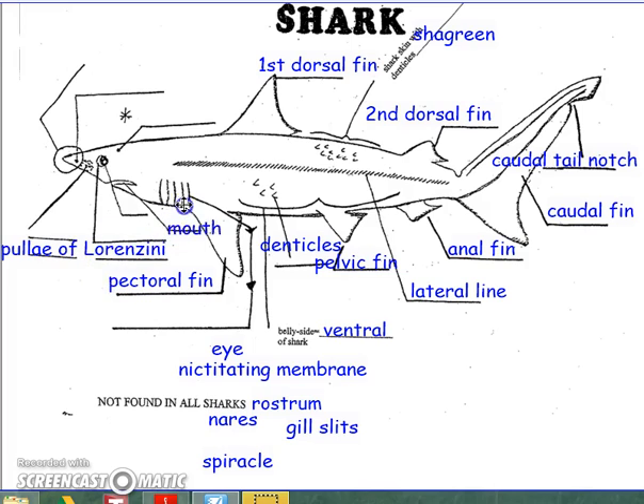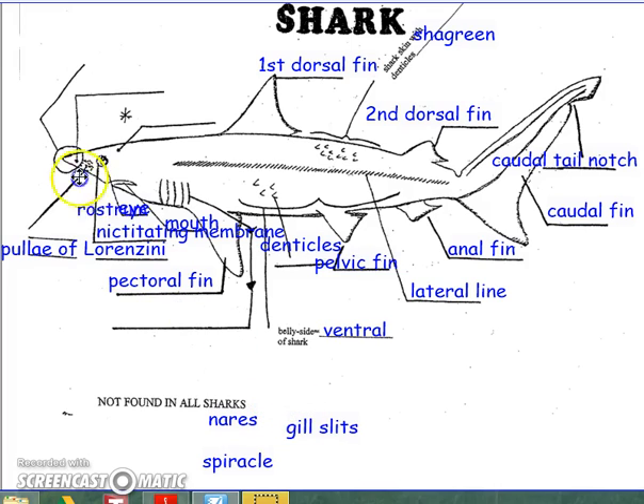The mouth is the opening to the digestive system. The shark has an eye, and the eye has a special membrane called the nictitating membrane. This membrane protects the eye during a feeding frenzy. The rostrum is another name for the snout of a shark, and this is on the anterior end, or the head end, of the shark.